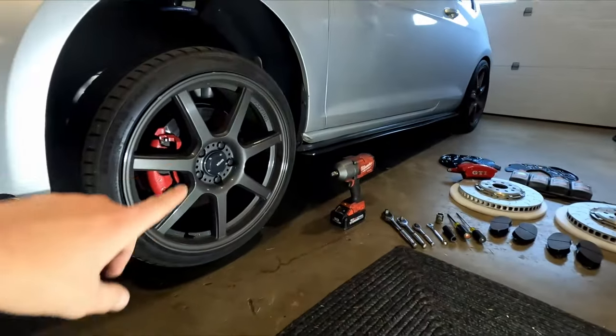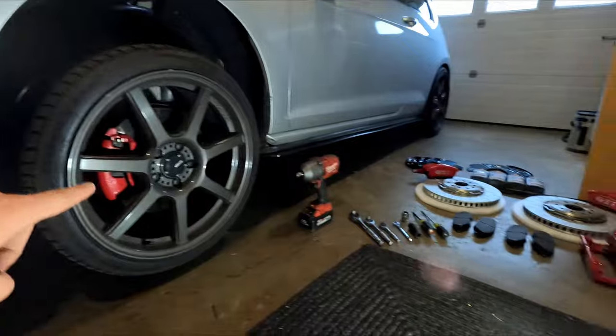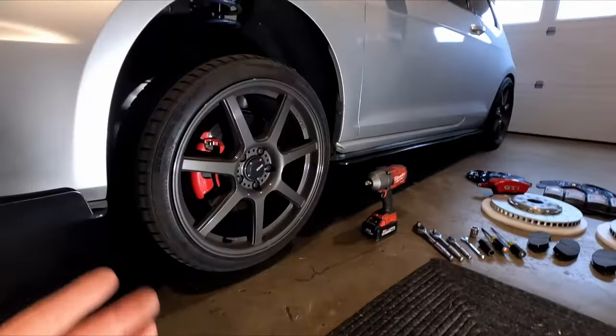Hello and welcome back to Pinky's Garage. Today we've got non-performance pack brakes and performance pack brakes, and we're going to put them on today.